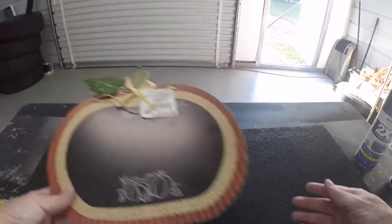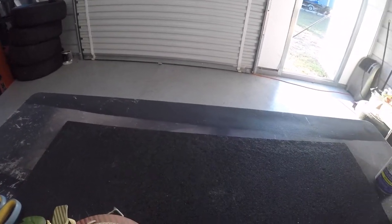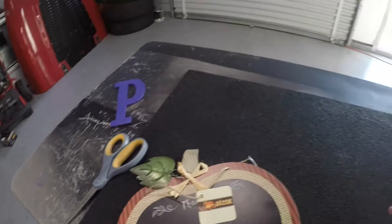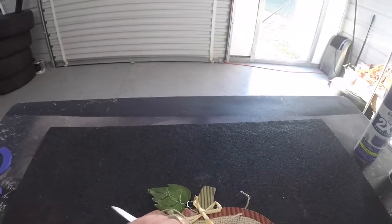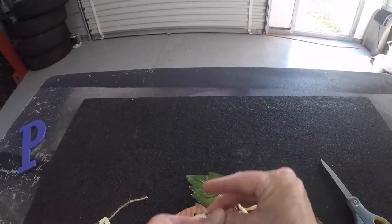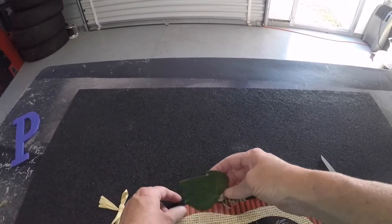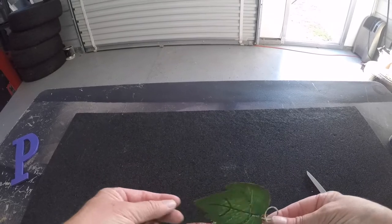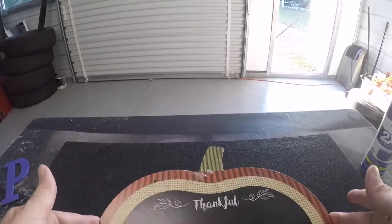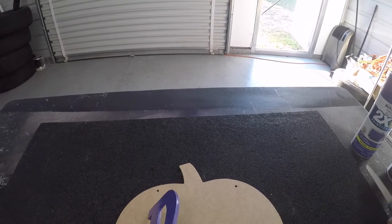I picked up this cute little pumpkin from the Dollar Tree, and I'm going to use this as a pattern. I also want to put our initial on it, which is the P. What we're going to be doing is a little bit of layering. We're going to start by clipping off all of these tags — you can save these cute little metal leaf pieces for another project. Right now we're going to use this as a template.